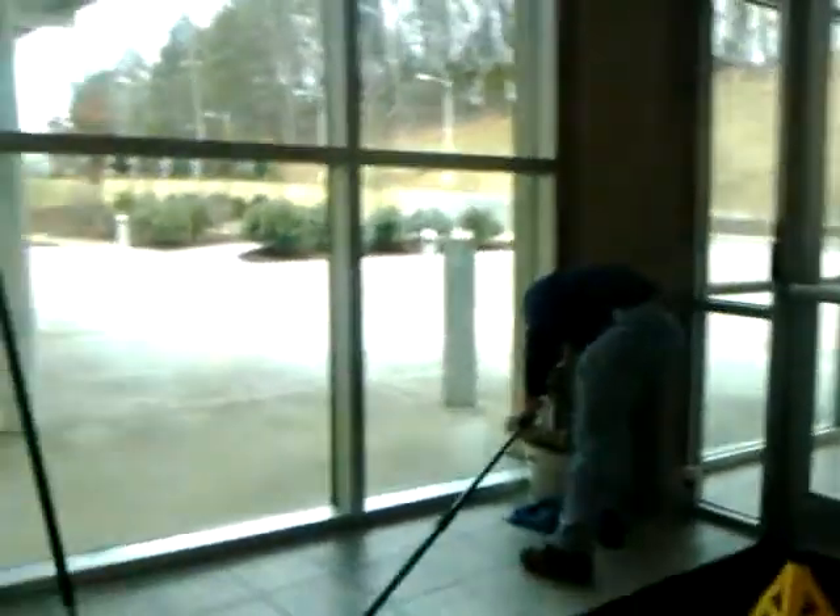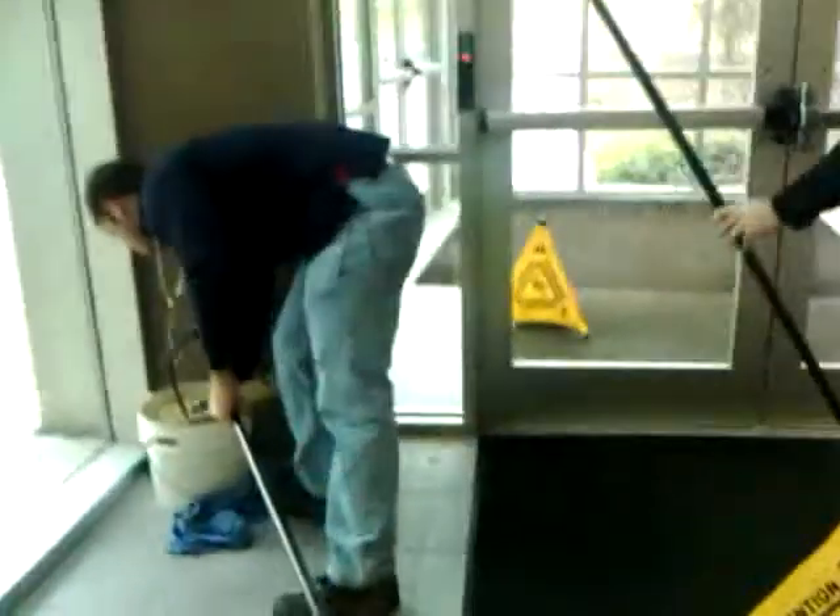The beautiful thing about this is the SimPole — you've got two poles. We're actually using a water-fed pole right here to wash windows. Use the hog hair brush, get your water wet, and you can drop sections on the SimPole. It's a very versatile pole — you can use it for a double system.